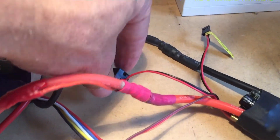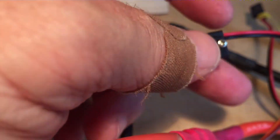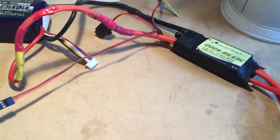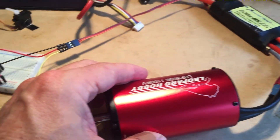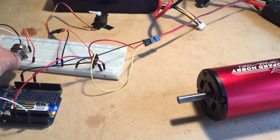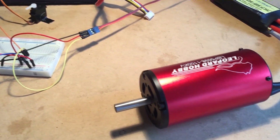We shall now switch on the ESC — the two beeps indicate it's ready. So if I turn the knob now, the motor's spinning.